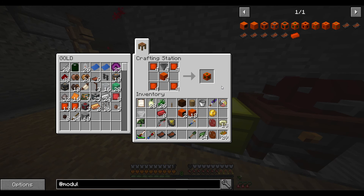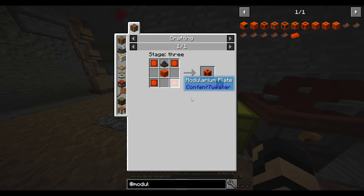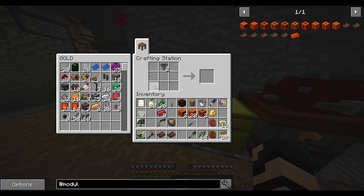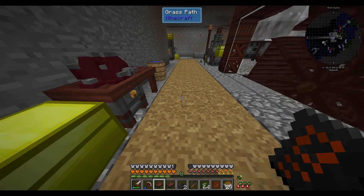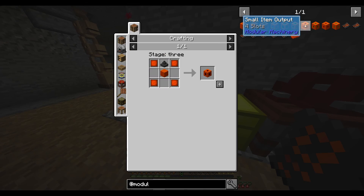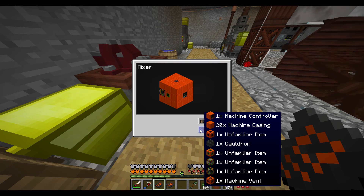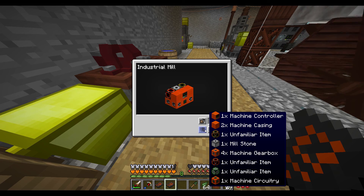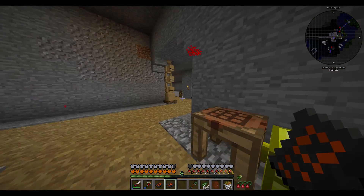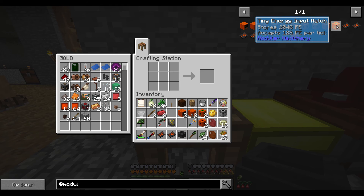I might combine my efforts and make the ingredients for both sets of machines at the same time — that'll probably make things a little bit easier. Two machine controllers, simple enough. I actually need 22 machine casings, so I'm going to just cut one of these in half. Now that I've got 22 machine casings, I'm going to get all the materials for both.